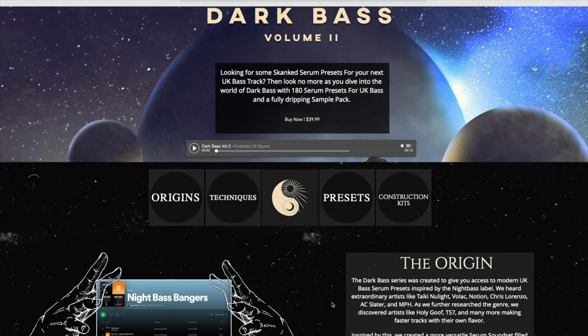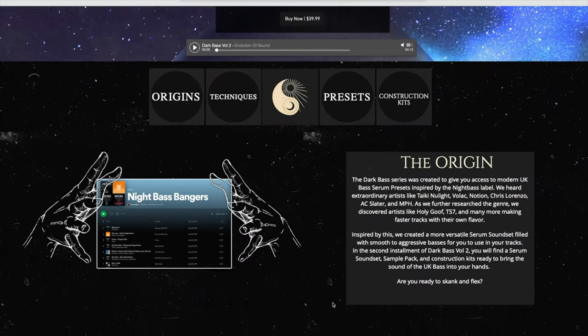That being said guys, if you want to support the channel make sure to head over to evilsounds.com where you can find the new Dark Bass Volume 2 pack, which is around the same ballpark as this track — a little bit more wubby in the pack for the Night Bass guys and the bassline banger dudes. Check it out and if it's a good fit, it's the best way to support the channel. With that said, let's get started.